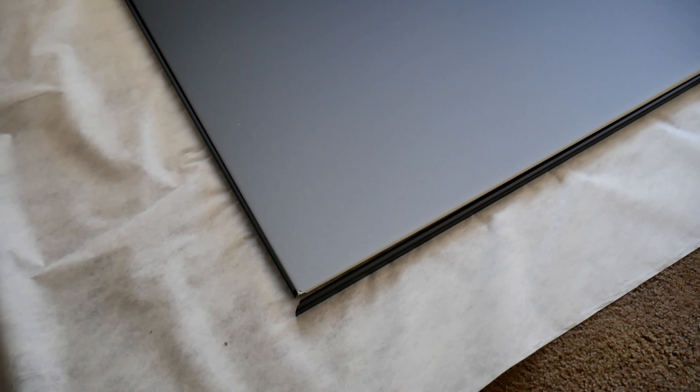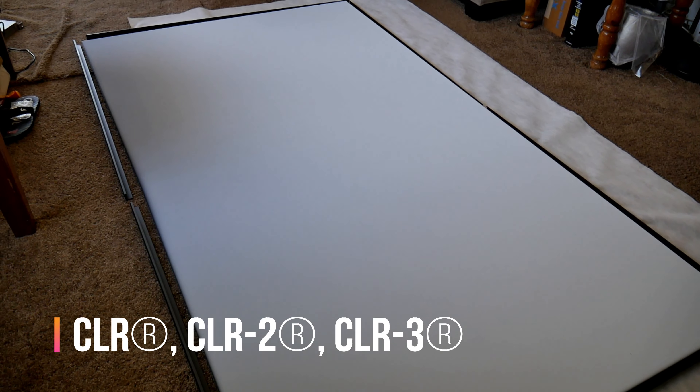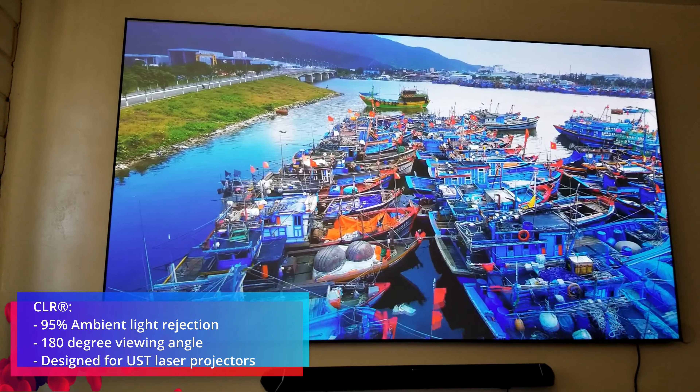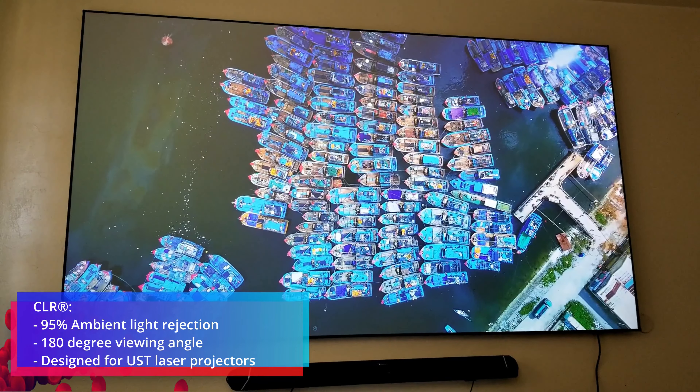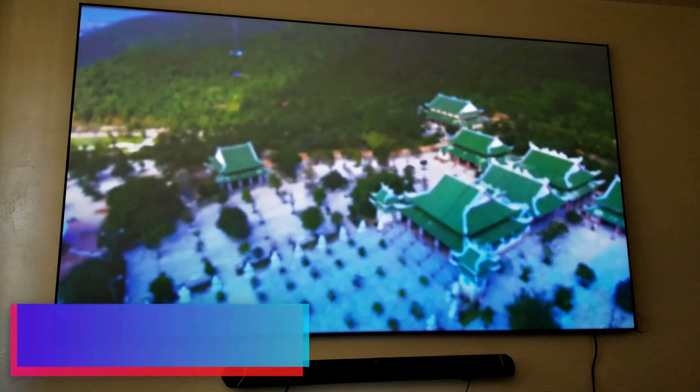Before you buy your screen, you've got to make sure you're getting the right material. There are three different models to choose from: CLR, CLR2, and CLR3. CLR is the best performer since it has 95% light rejection and it produces better blacks. It also preserves better color saturation under ceiling ambient lights.